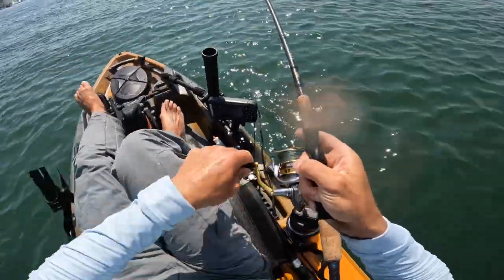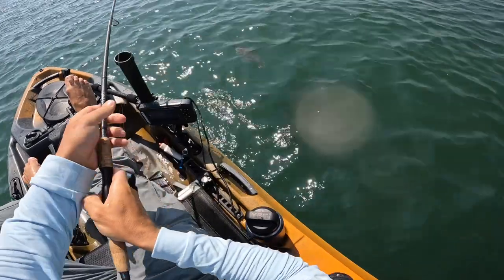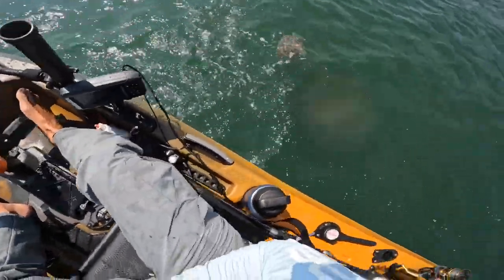Oh, there we go — that's a flounder, small one. Easy release, look at that!